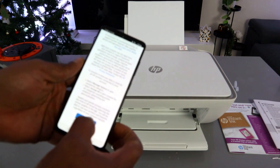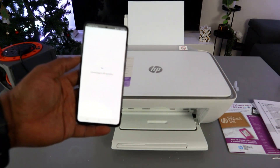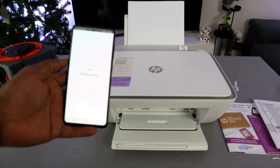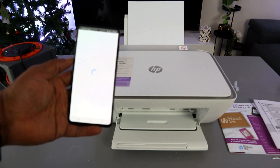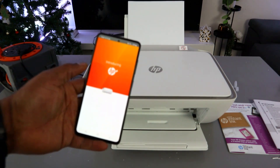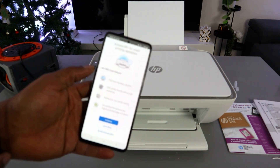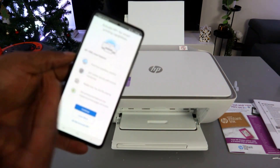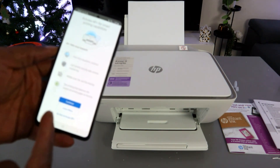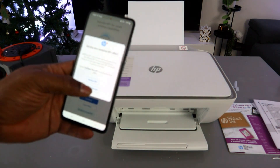The app is now connecting to HP services. It will introduce HP Plus — you can activate HP Plus for features like printing from anywhere, enforced print security with remote monitoring, and mobile scan. However, activating HP Plus is not compulsory, so I will select 'Decline HP Plus'.